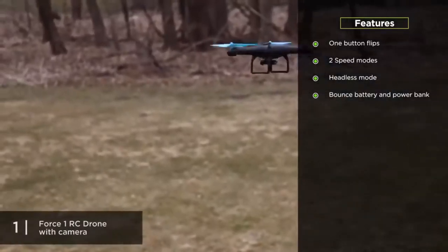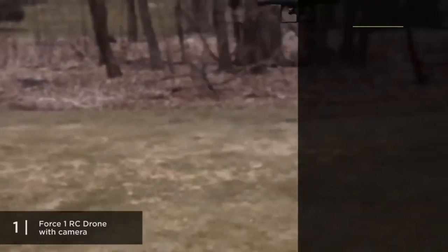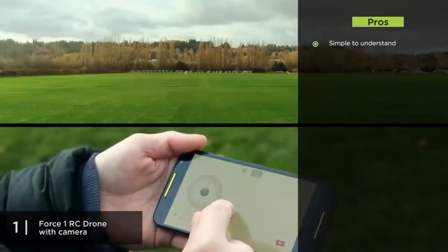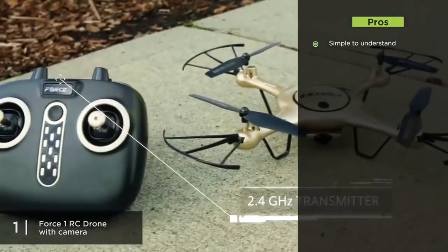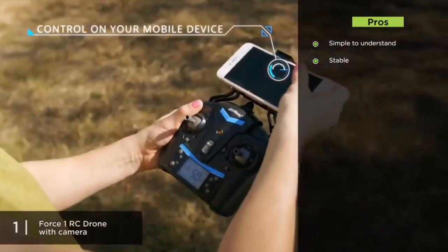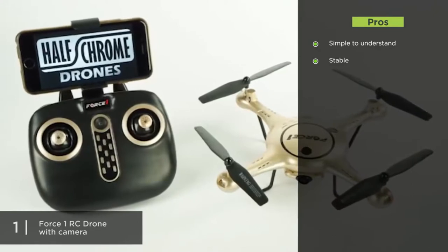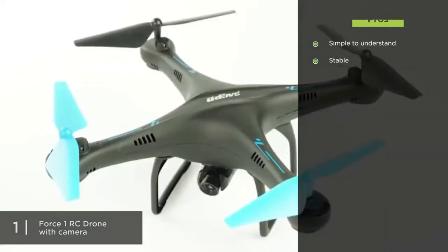It also has a bonus drone battery and power bank, which explains the 18 minutes total flight time. As for pros, it's great for both kids and adults — simple enough for a kid to use but equipped enough for an adult beginner who wants to progress to more complex flights. It's also very stable; the 6-axis gyro balance coupled with one-button flips allow for stable and smooth flights without constantly worrying about losing control.